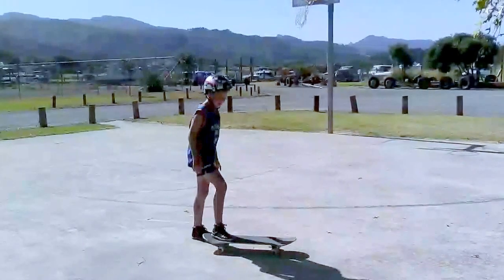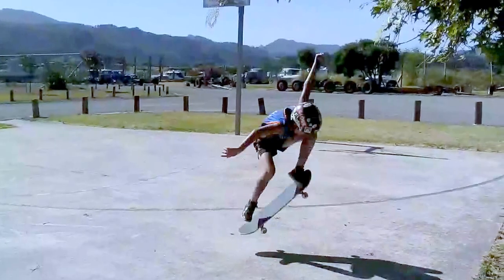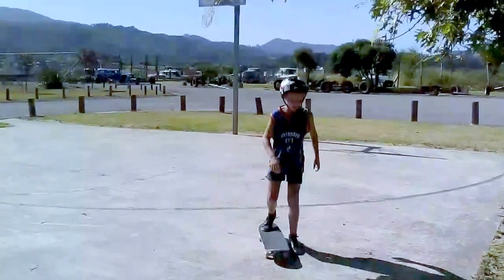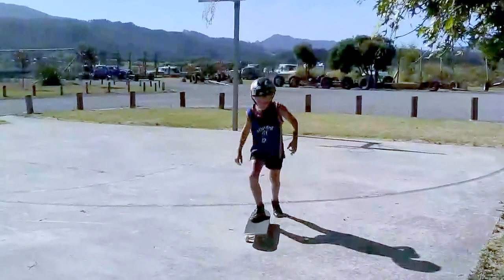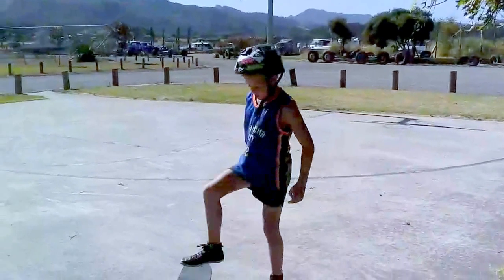I'm more better on the concrete so I'll have another go at that ollie. I'll try to get the motion but I'm not fully good at landing on it. Nope. I'll have one more try.